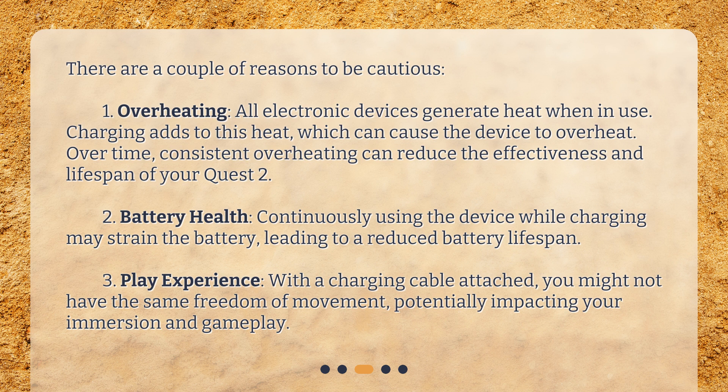Third, play experience: with a charging cable attached, you might not have the same freedom of movement, potentially impacting your immersion and gameplay.